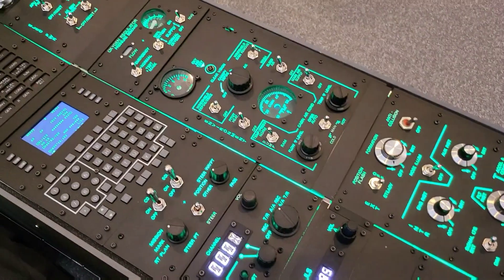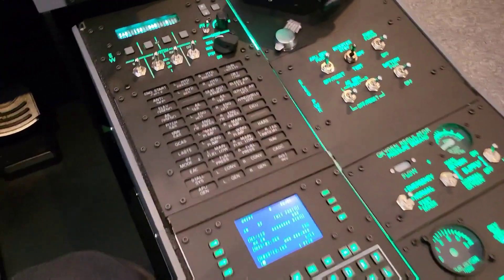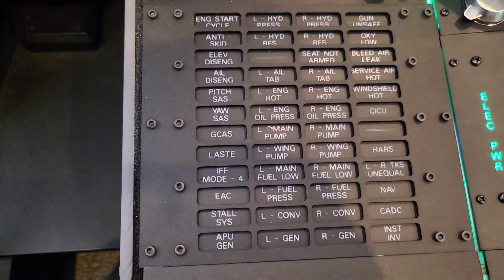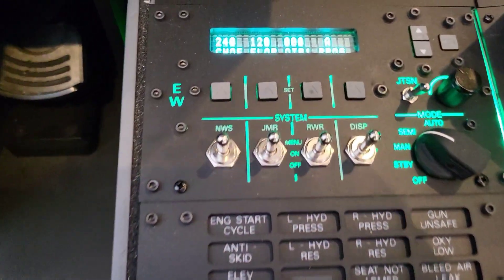For that close up look, one of the first things would be the bat lighting of the version 2 caution light panel. That is exactly what I was looking for - it is so much better than the original prototype.